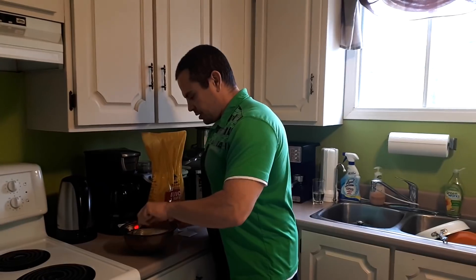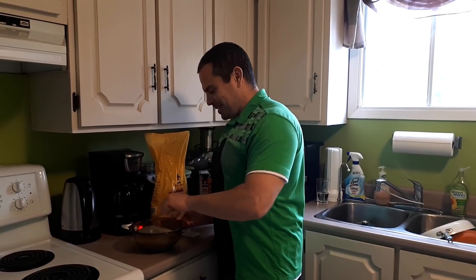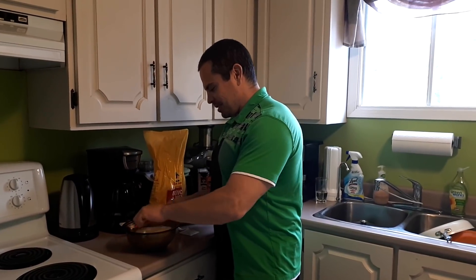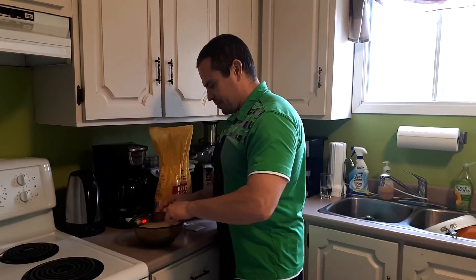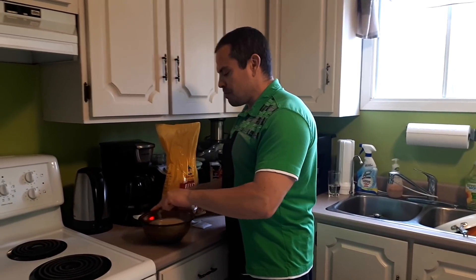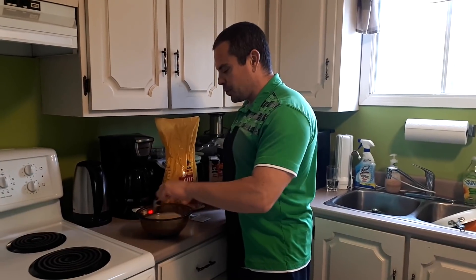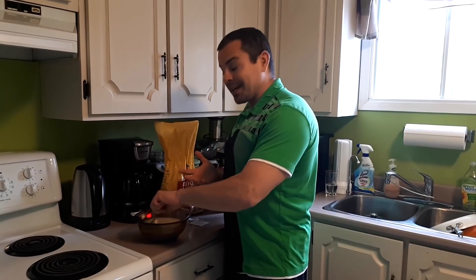Now I'm going to add in the hot boiling water and give it all a stir — try not to spill it over the side. Give that a stir and I'm going to leave that for a minute or two just to let it cool a little bit and let the oatmeal, cream of wheat, oat bran, and all that stuff thicken up.